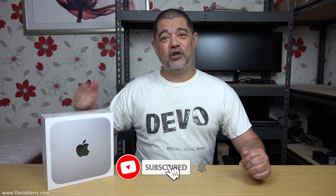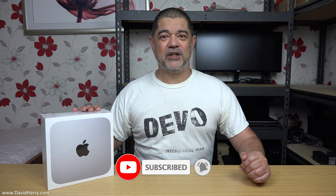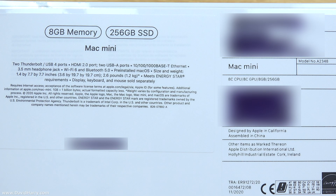This is my brand new Mac Mini M1. I'm just going to do what a billion other people are going to do today, and that is an unboxing. I'm going to start off with the back of the box just quickly here. You can pause the video and read through it in your own time, then carry on with the video.